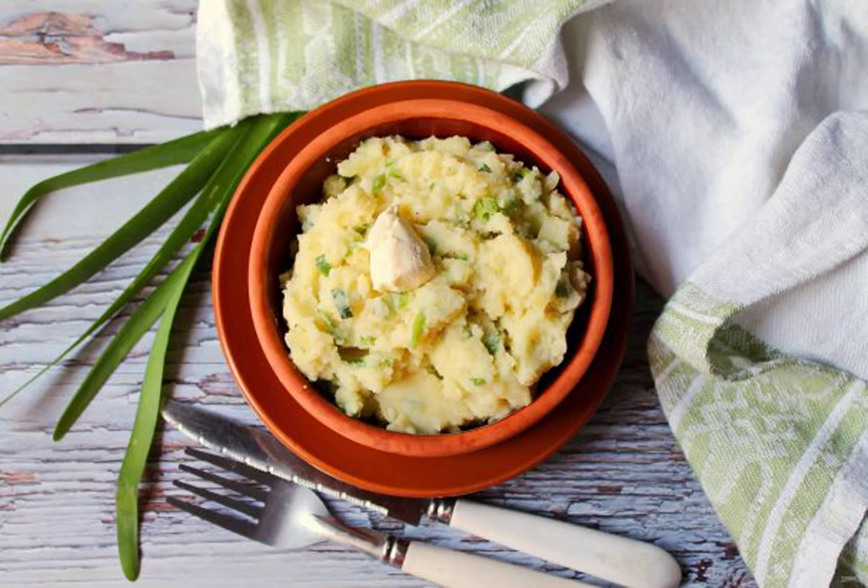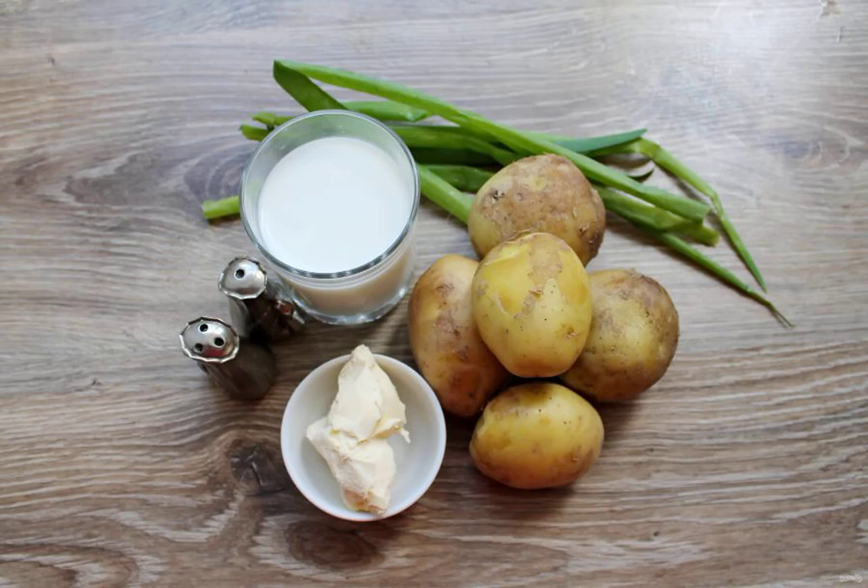Even ordinary mashed potatoes can be prepared in different ways. Today I want to offer you a very tasty and simple option that everyone will like without exception. Come in and prepare all the necessary ingredients for making mashed potatoes Irish style.